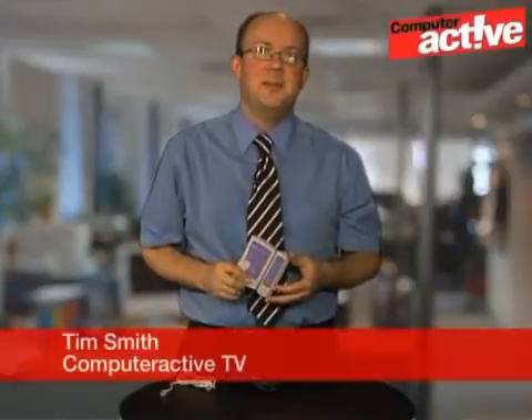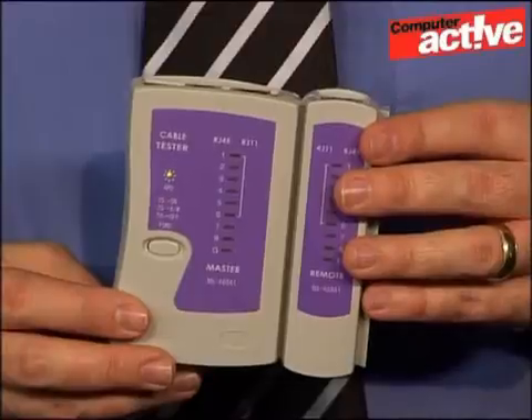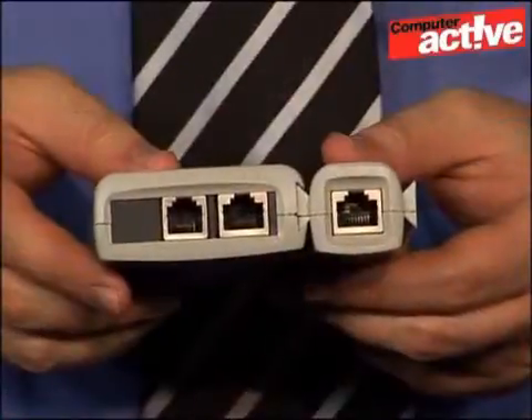We consider using Ethernet cables as the most reliable and fastest kind of home network, but even cables can go wrong, and using a cable tester can solve problems with breaks or track down cheaper cables that are slowing down your network.